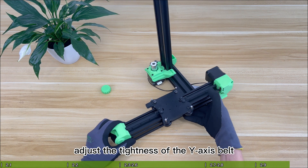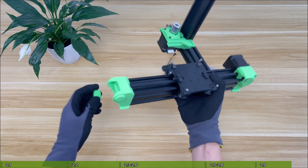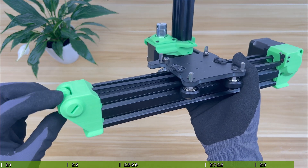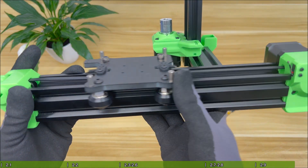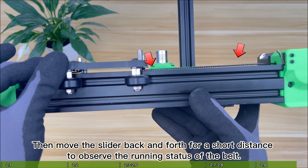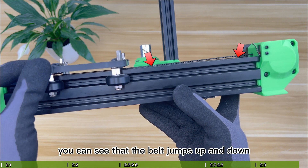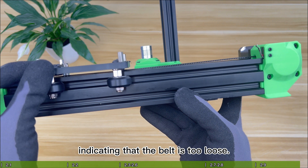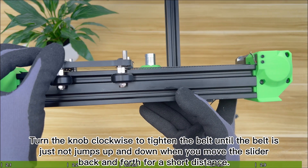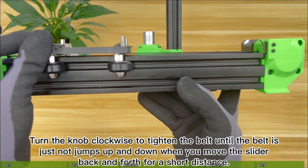Next, adjust the tightness of the Y-axis belt. Screw on the belt adjustment knob first. Then move the slider back and forth for a short distance to observe the running status of the belt. If the belt jumps up and down, it indicates the belt is too loose. Turn the knob clockwise to tighten the belt until the belt no longer jumps up and down when you move the slider back and forth.